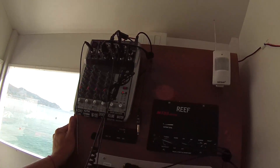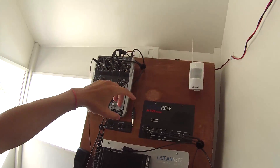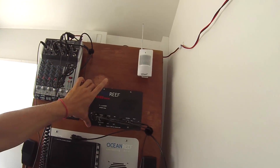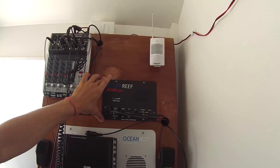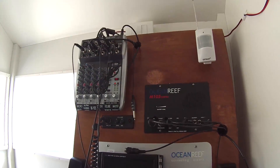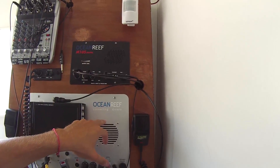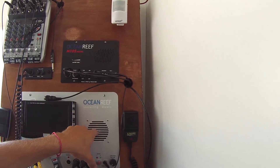This is the communication panel, we have different kinds of communication units. This is the surface unit to talk with the divers with the wireless system. Then we have the audio and video communication unit.